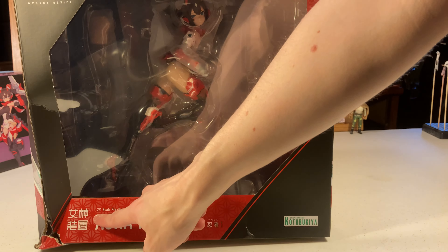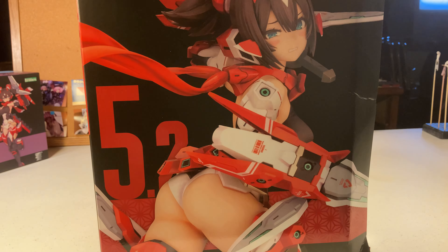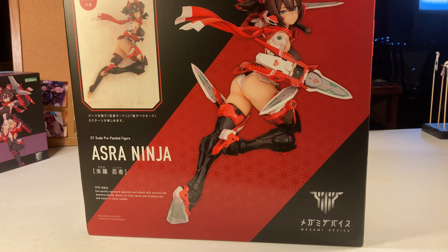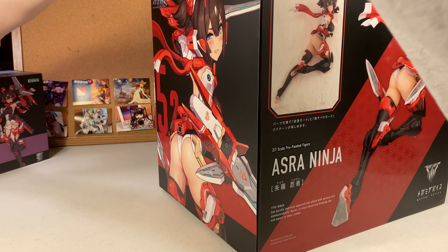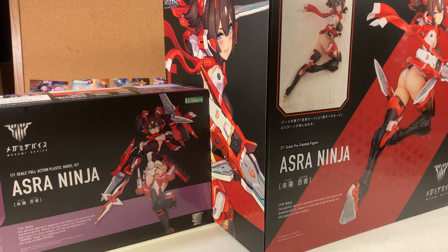As you can see, we've got the Azura Ninja 2:1 scale pre-painted figure by Kotobukiya. She is based off the model kit here that I got this year in January. We'll probably do a video on this as well — a build along.